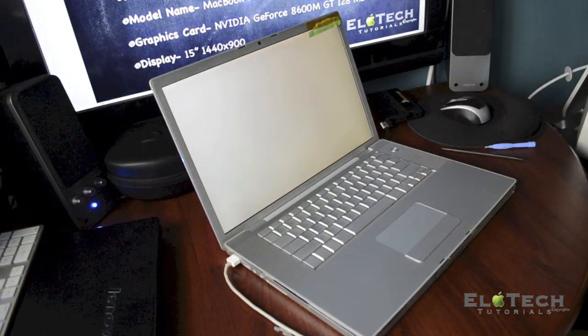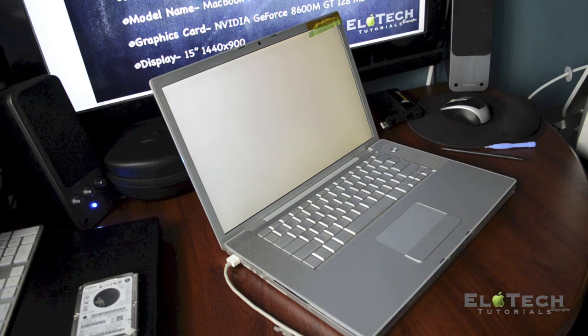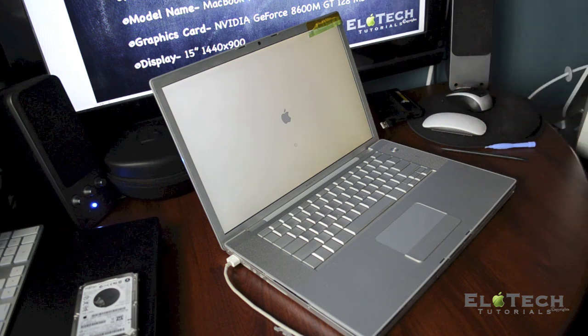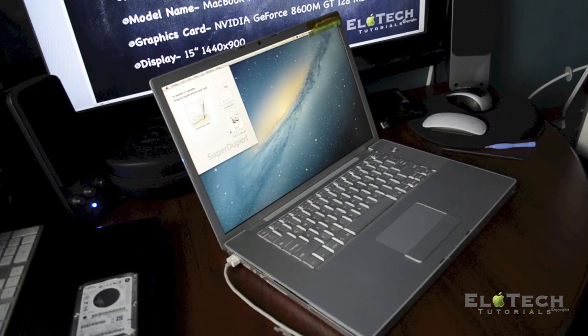If everything is connected and the hard drive is working, you don't have to reopen the computer — and as you know this is not easy, there are too many screws. There's the Apple logo, which is a good sign. I believe the software is working and it's detecting the software for sure. It's perfect, it's working.